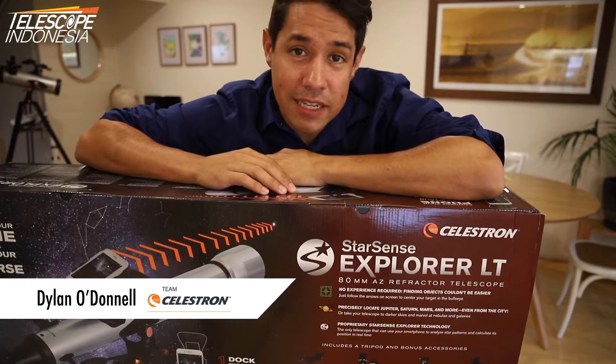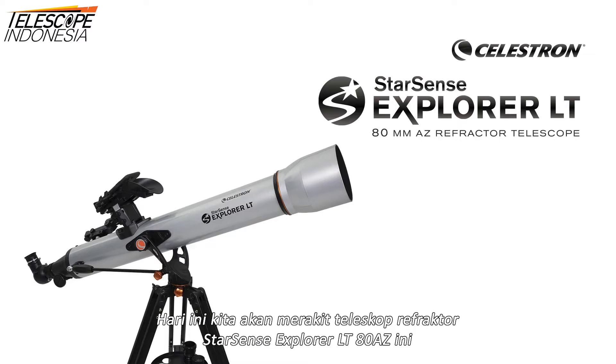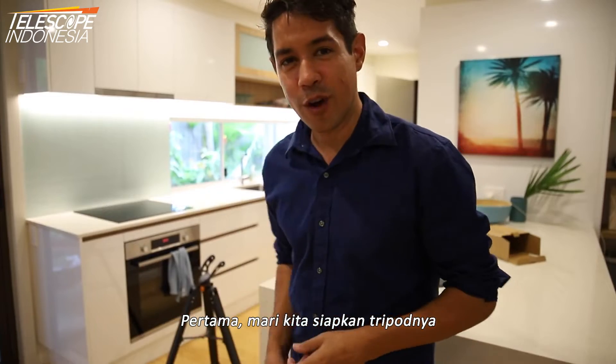Hi, my name is Dylan O'Donnell. Today we're going to be building the Starsense Explorer LT 80mm AZ refractor telescope. First things first, let's set up the tripod.